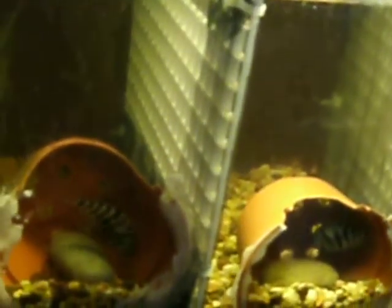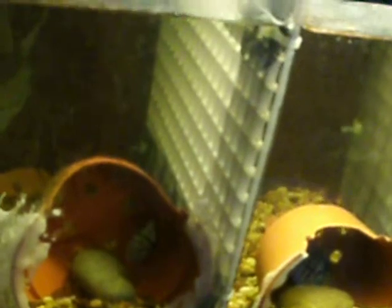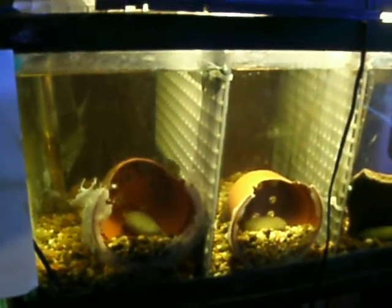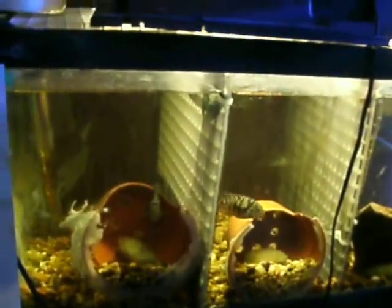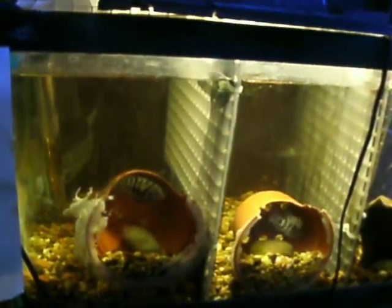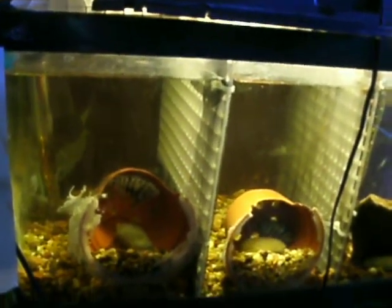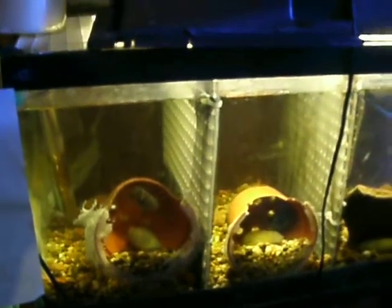Plus, they do this thing where once the babies start free swimming, they like to pick off the weak. I'm not for that. I don't believe in Darwinism. I believe in giving every animal a choice and a chance. So I'm going to let them fend for themselves, feed them, and see what grows up to what.